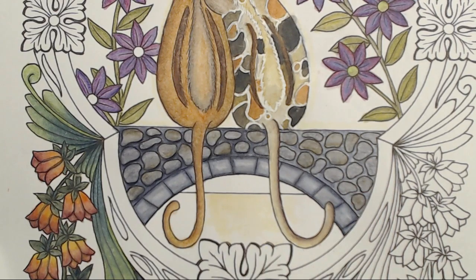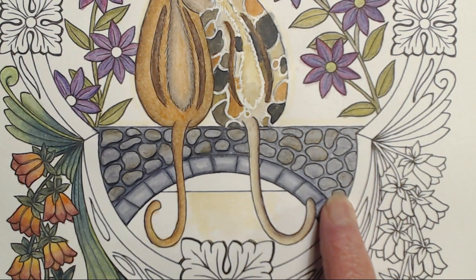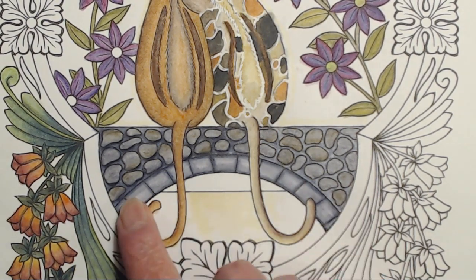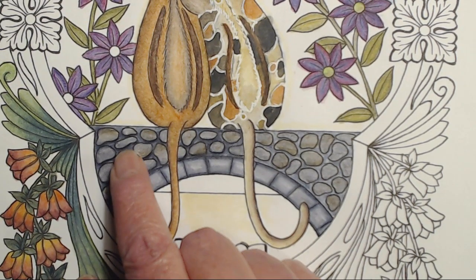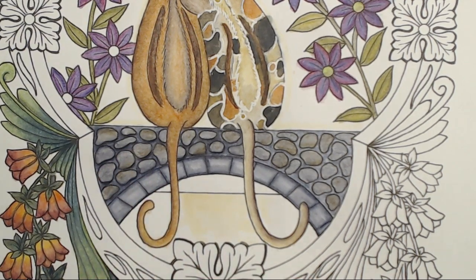After getting it all wet, this is what it looked like after the first pass — it still looked a little flat. So over here I started to experiment and added a little bit more of the Payne's gray, and then it looked better. But it really popped when I just darkened up a little bit under each of the rocks with the 90% cool gray, and I'll show you how to do that.